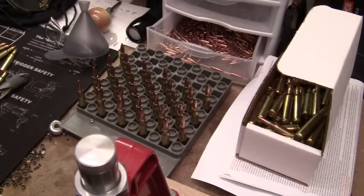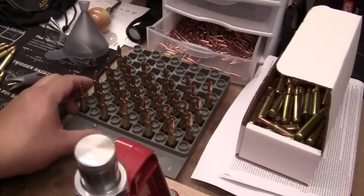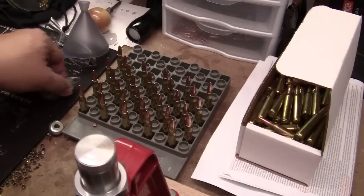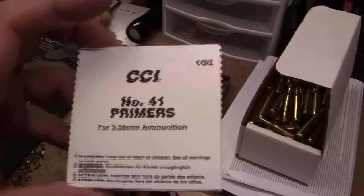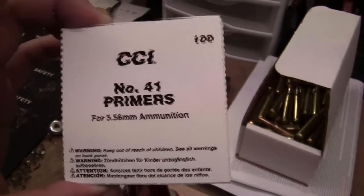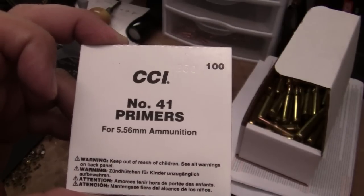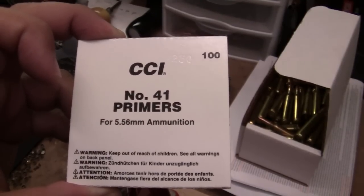So I'm going to go ahead and do all the rest of these and hopefully I won't have any more problems. When you reload, you're going to make mistakes, but the nice thing is that you can go back and correct them before you actually shoot it. It's always good to make sure you follow all the steps. One other thing — the difference between number 41 primers for 5.56 ammunition versus small rifle primers: even though they're the exact same size, these are formulated specifically for semi-automatic rifles and they're built to avoid slam fires. I don't know if the primer is a little harder or what, but it's a really good thing to have in a semi-automatic rifle.